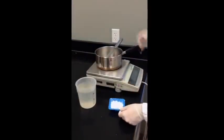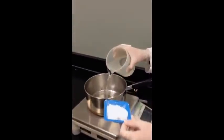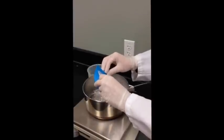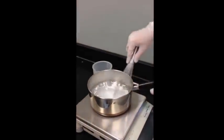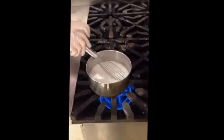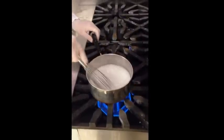We already have the water and the starch all weighed out. This right here is our Pen Pure 66, which is our native dent cornstarch. We'll mix it here and then walk over to our stove and start cooking it. As with a lot of things on the stove, you want to stir occasionally so the starch does not settle out. We're going to cook this until it boils.